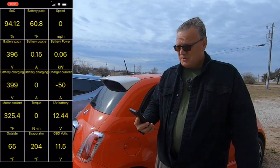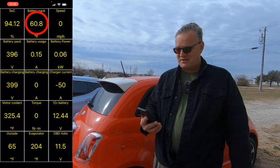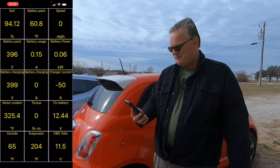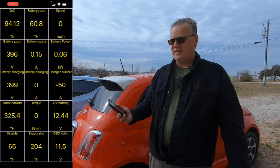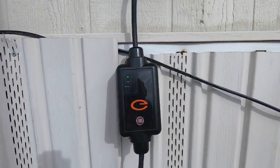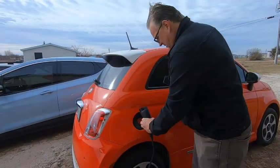Right now CarScanner is showing a state of charge of 94.12%. Battery pack is at 60.8 degrees Fahrenheit because it's a nice day outside. Battery ambient temperature is somewhere in the low 60s. I'm going to go ahead and take the J1772 plug that came with the car. If you have one of these 120V Level 1 EVSEs for your car, plug it into your wall outlet first before you plug it into the car. With the one that came with the Fiat, it gives green indicator lights when it's good to go, and that means you can plug it in.